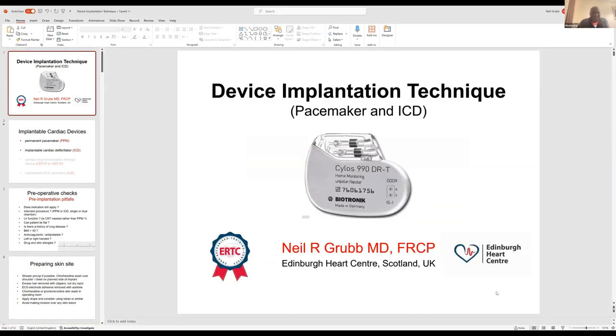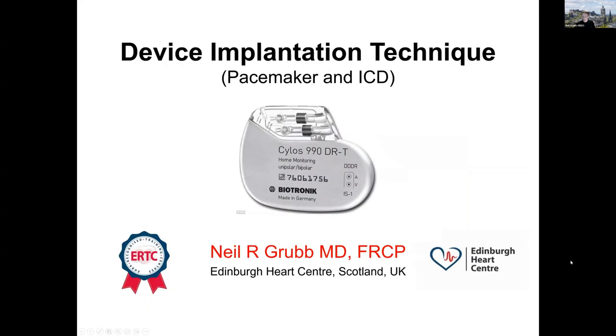I'm very excited about doing some work with Pace for Life as well in the near future. Julius, my fellow Scot, invited me to talk on device implantation technique, concentrating on the basic technique for implanting permanent pacemakers and implantable defibrillators. On a future date I'll have the opportunity to talk about more complex device implantation, but I'm going to stick very much to the basics.